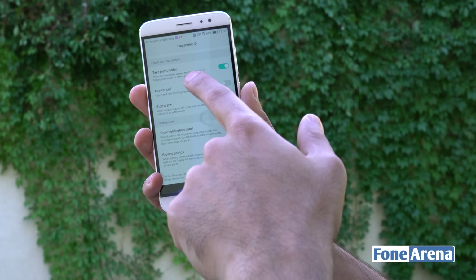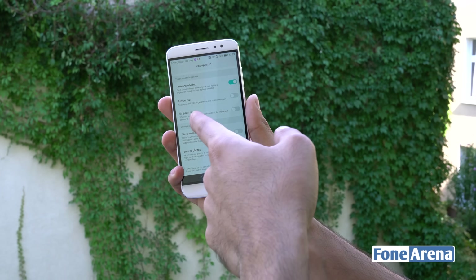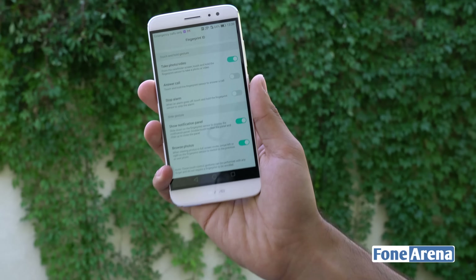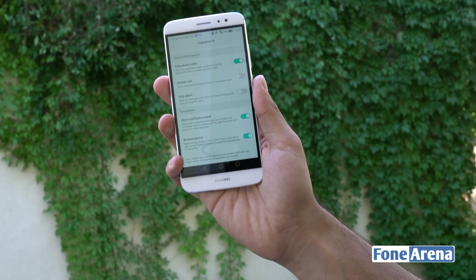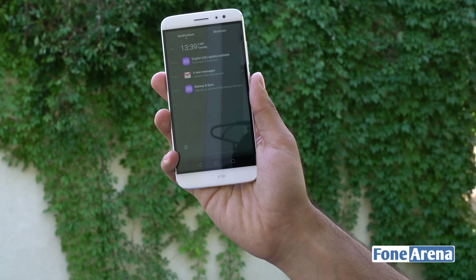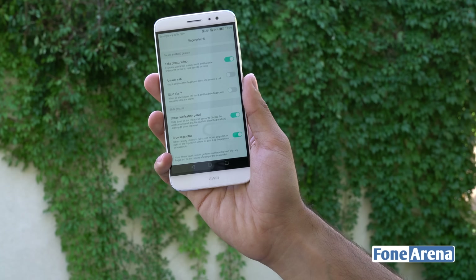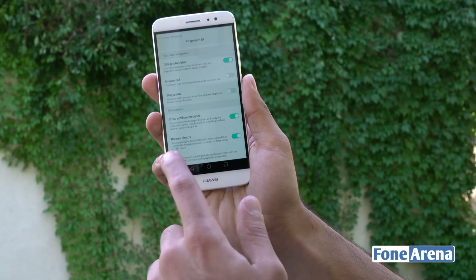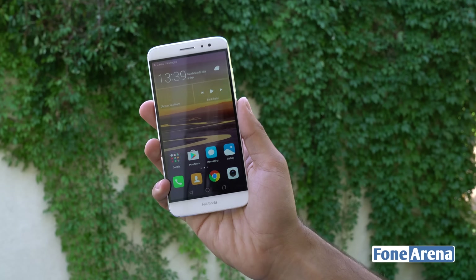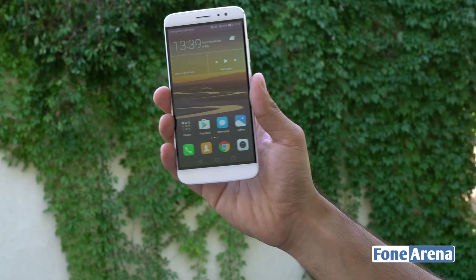The fingerprint sensor on Huawei smartphones can do several other functions. In the camera viewfinder you can touch and hold the sensor to take a photo or video. You can use it for calls, stopping alarms, and more. You can even use it for browsing photos or controlling the notification panel — swipe down to pull it down, swipe up to dismiss it, or double-tap to clear notifications. That's a pretty neat feature of the fingerprint sensor on the Nova Plus and other Huawei smartphones.